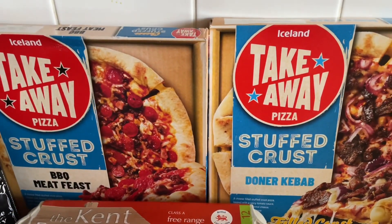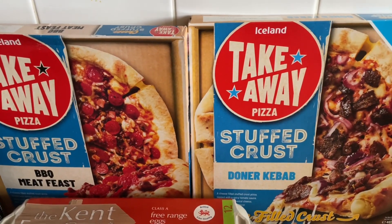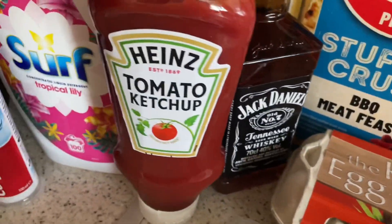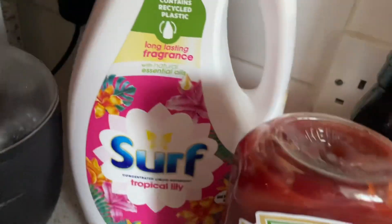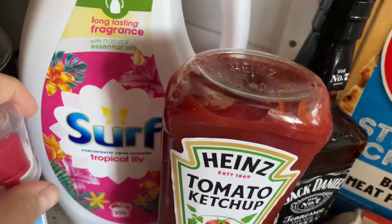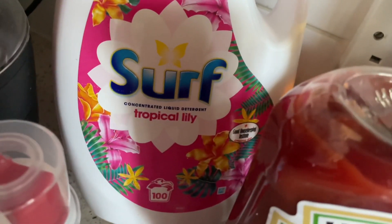So I picked up these two new ones. I'll give these a try and let you know how I get on. We've got some eggs, a bit of Jack Daniel's ketchup, toothpaste, and the most important thing for me is the Surf, because without this I can't do my washing. They have reduced it — it used to be 120 washes but now it's 100 washes.